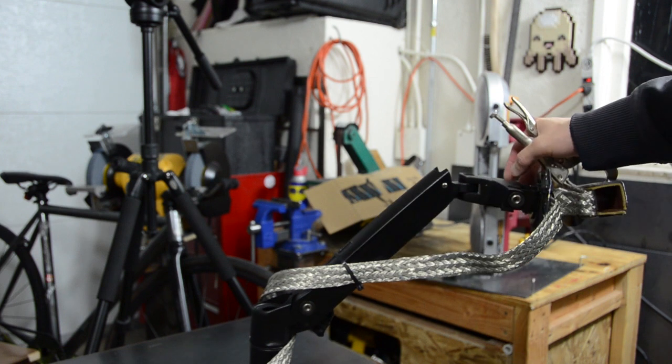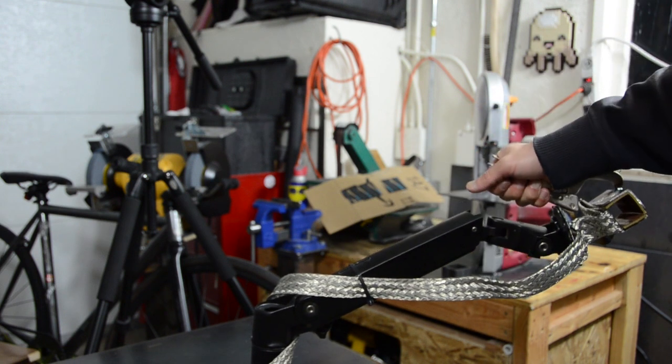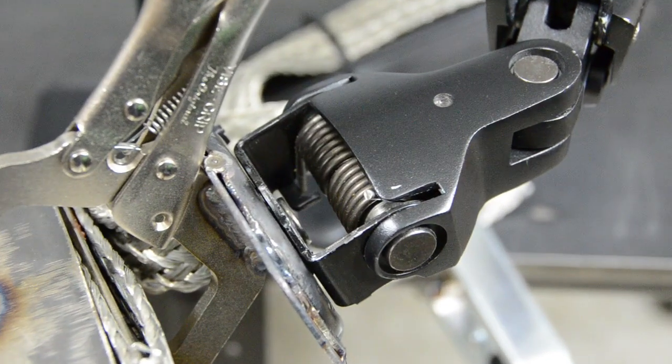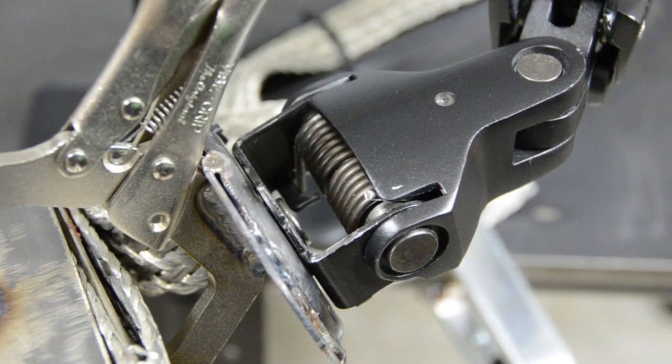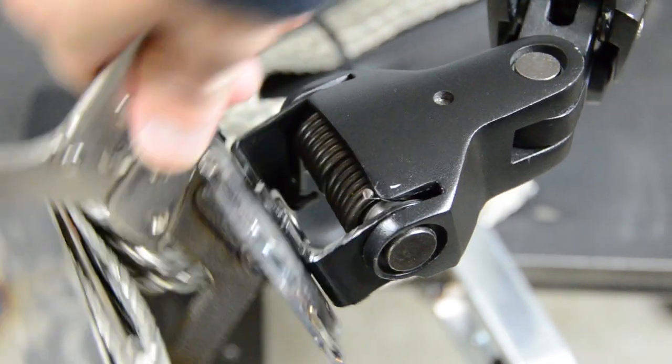Everything else is pretty standard — it's just a monitor arm — but I'll show you a few tricks. The first modification I had to make is at the head of this thing. I had to cut one of the springs.